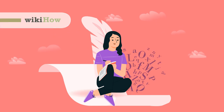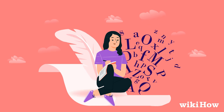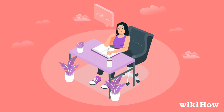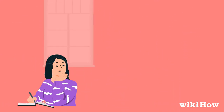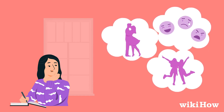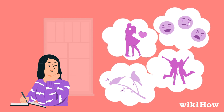Writing a poem can seem intimidating at first, but with a little patience and inspiration, you can produce a beautiful work of written art. If you're not sure what to write about, spend a few minutes jotting down whatever thoughts come into your head. Think about your feelings, your experiences and memories, people in your life, or things that you sense in your environment, and see if any of those things inspire you.